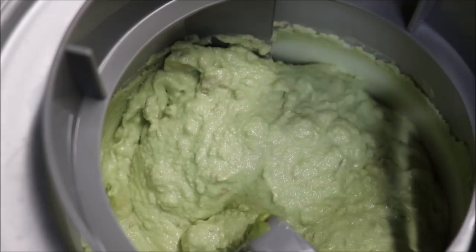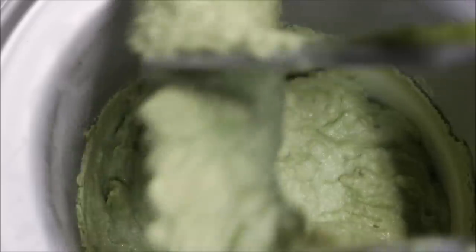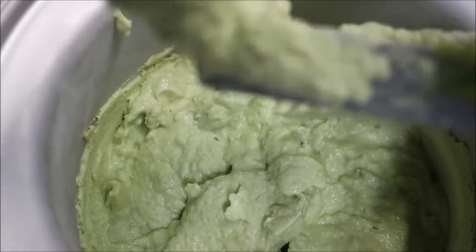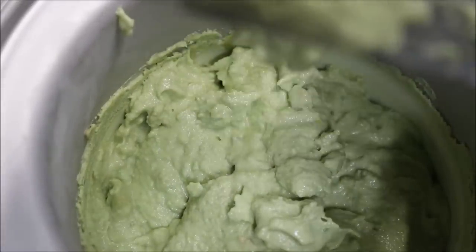Before you take it out, give it a quick test — see if you like the flavour. If you need to adjust anything, go ahead and do that now. Scrape off the excess; you don't want to waste anything.